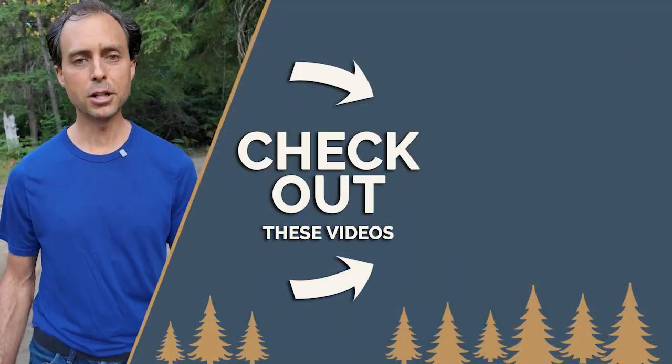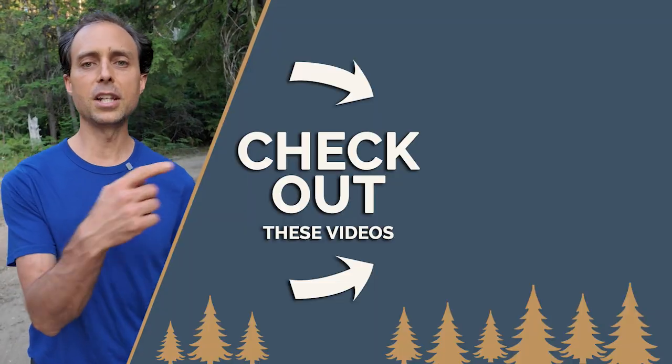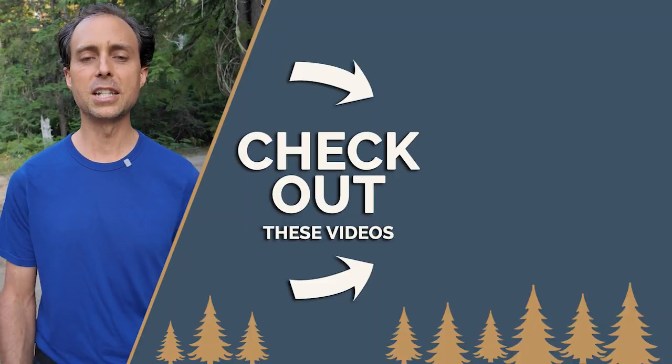Because off-grid is what you'll be during an extended blackout. And if you want to learn more about our power system, check out these videos where you'll see why we chose what we did and how it works.